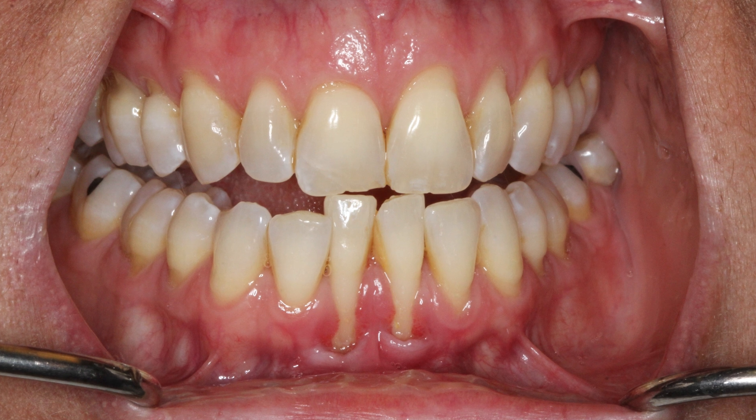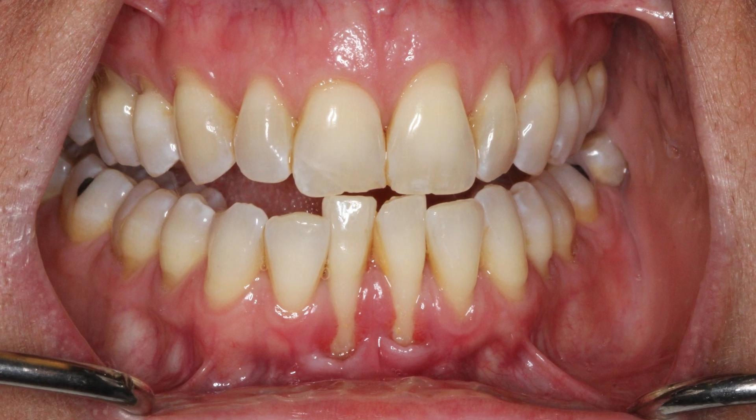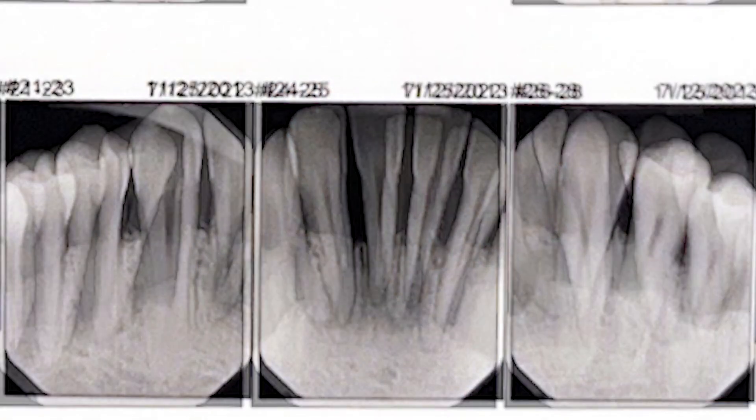This gum is receding and it will continue to recede almost certainly if nothing is done. When the gum recedes, the bone recedes along with it. You lose gum, you lose bone, and if you lose enough bone the teeth lose their support and have to be lost.